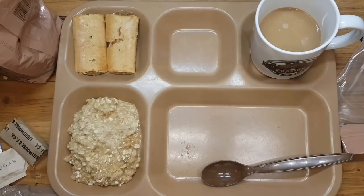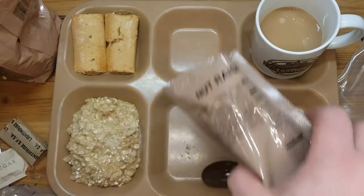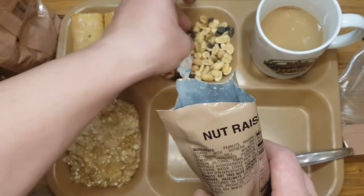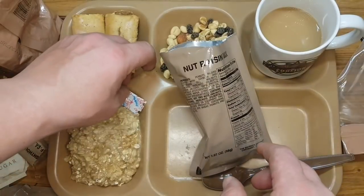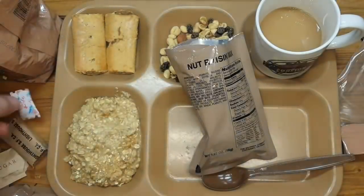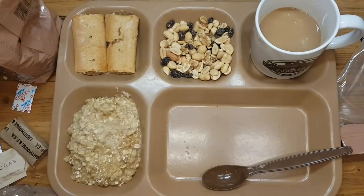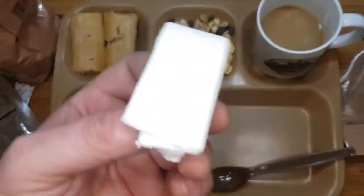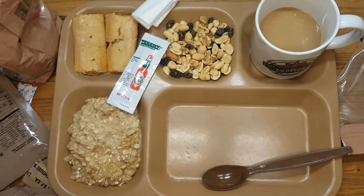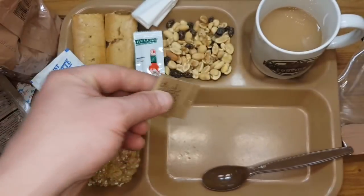Nut and raisin mix. Do not eat without G. Schultz 9. Looks good. Don't have to talk about the toilet paper — that's not enough. Don't have to talk about Tabasco. Most of that I don't have to talk about.